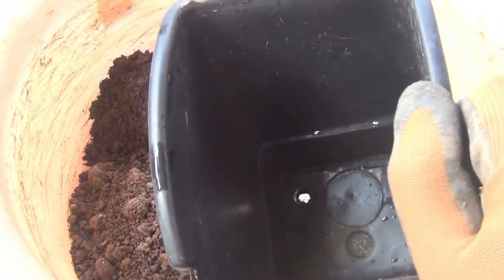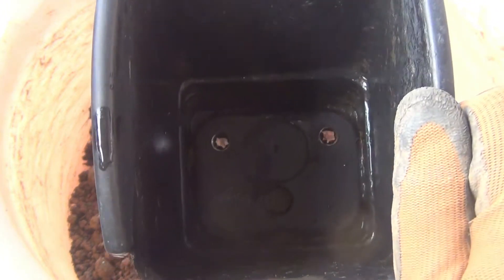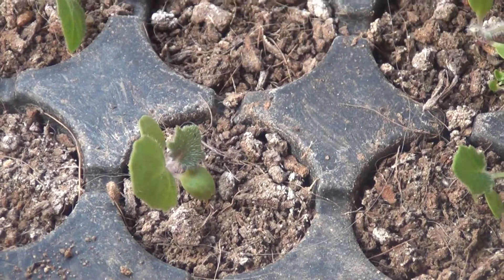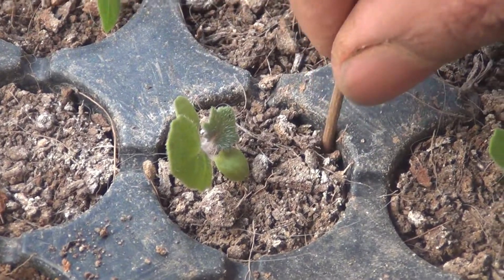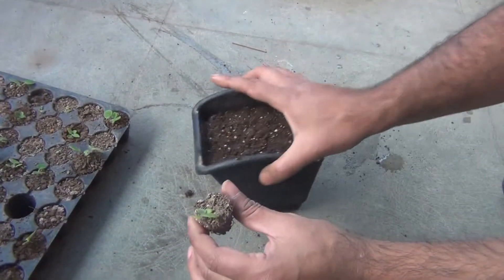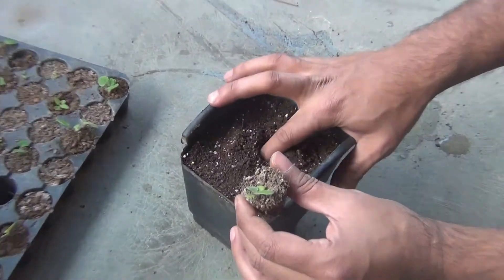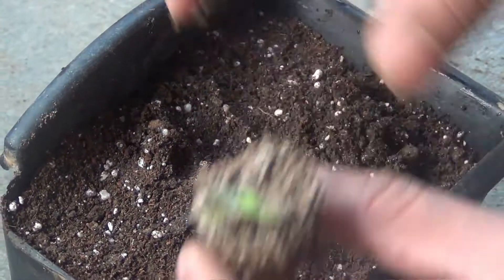I am going to transplant one of the seedlings into a 4-inch container. Make sure your pot has at least one drainage hole. To pull out the seedling from the seedling tray, use a bamboo stick or even a spoon and gently push it upward — it comes out very easily. This is one thing I love about using a seedling tray: you can transplant seedlings very easily without disturbing their roots.